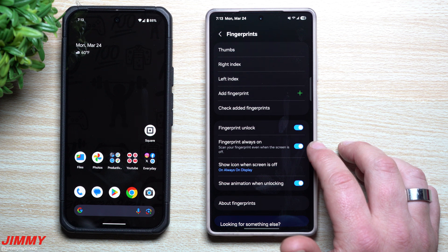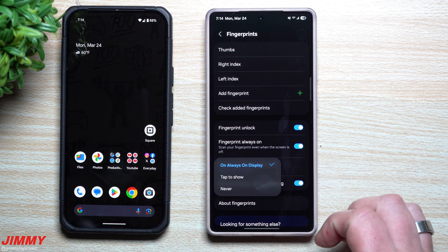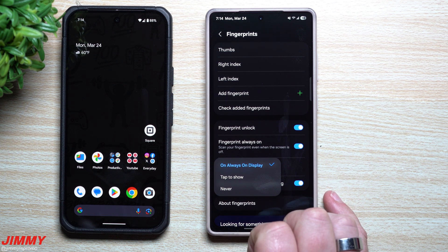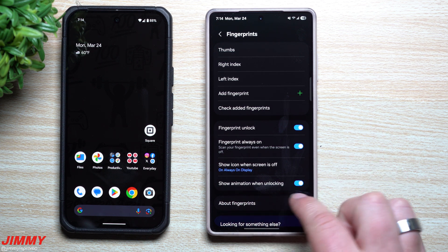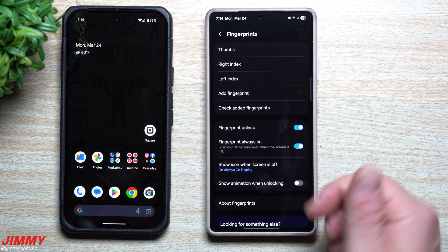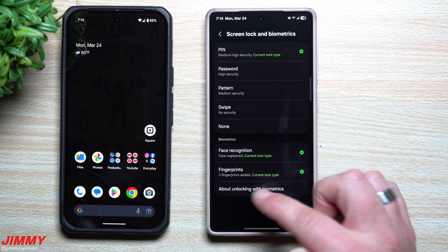Down here you have your options: Fingerprint Always On, which lets it scan your fingerprint even when the screen is off. You can also show the icon when the screen is off, and set it to Always On Display, Tap to Show, or Never. There's also a Show Animation When Unlocking option, so if you want to enter your phone without an animation, you can turn that off.